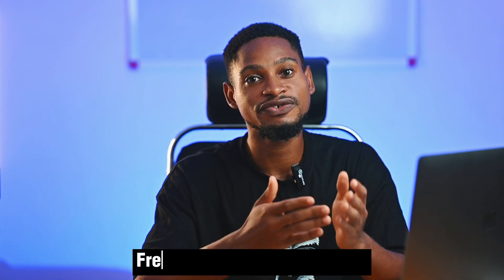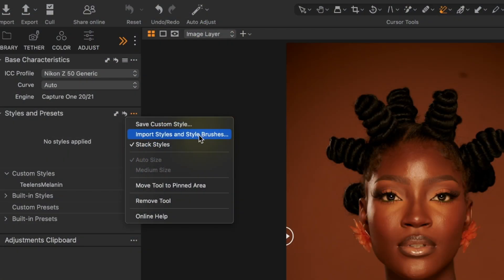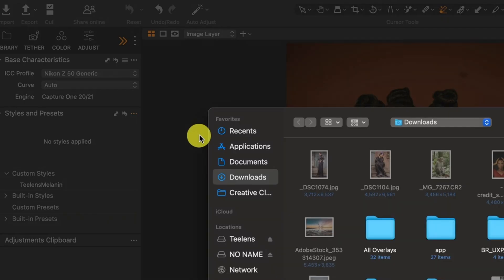Here is a step-by-step tutorial on how I achieve this dark millennial skin tone in Capture One. To follow along, I believe you can get the link in the description below. I have also made this color grade as a preset and I'm giving it for free — check the link in the description below. At the end of this video I'm going to show how you can download this preset and install it into Capture One and start using it.